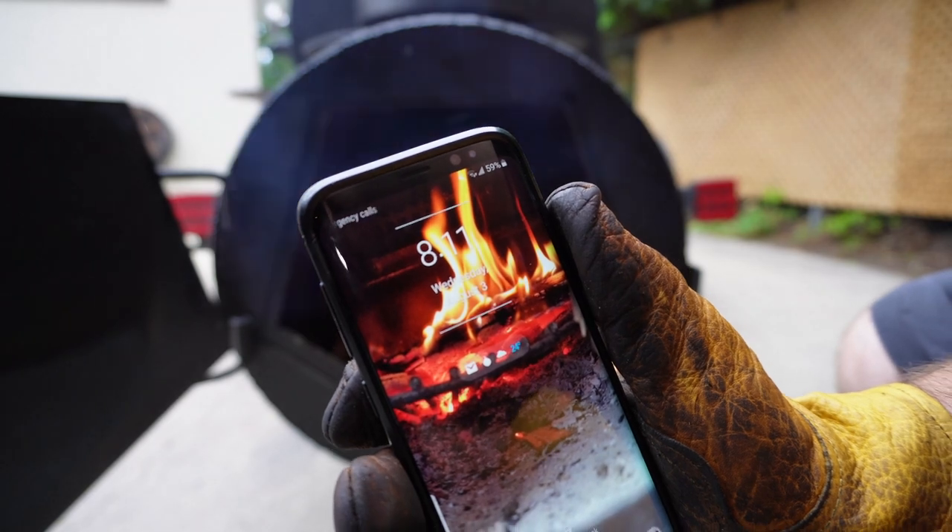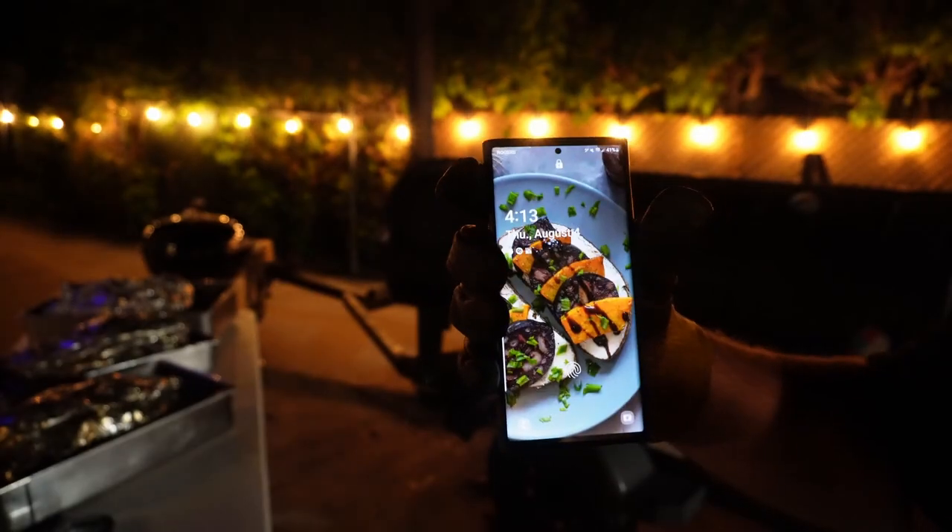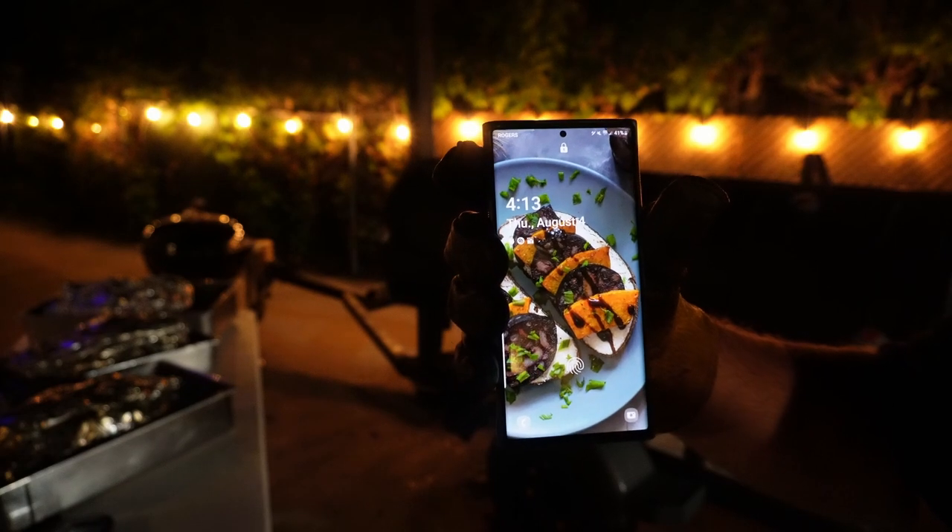I started this cook shortly after 8am and got done after 4am. This video is about how a typical cook goes with some tips and tricks.